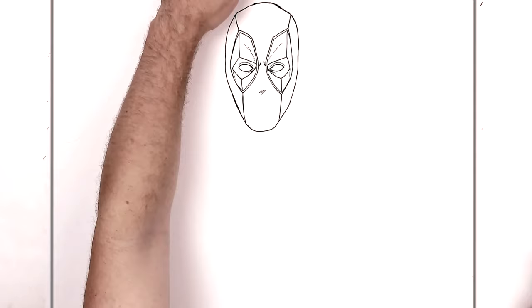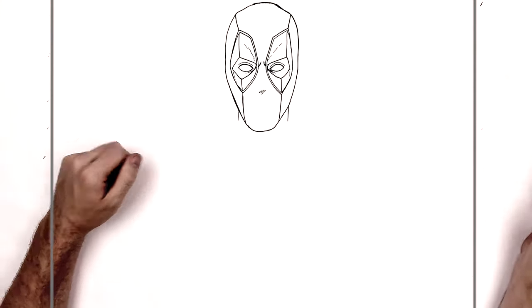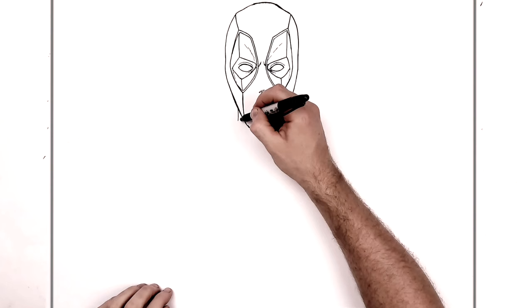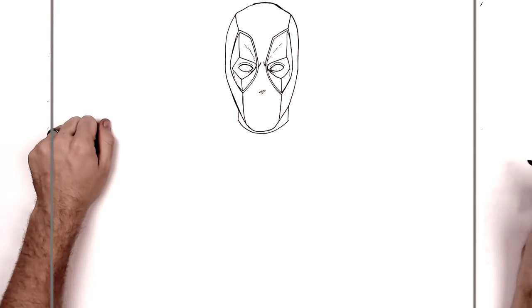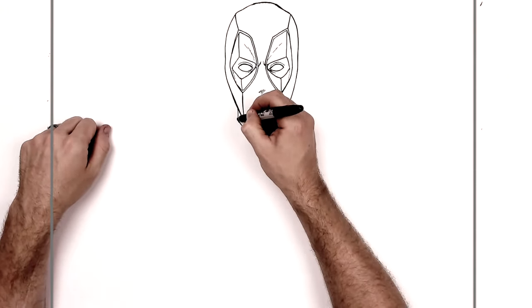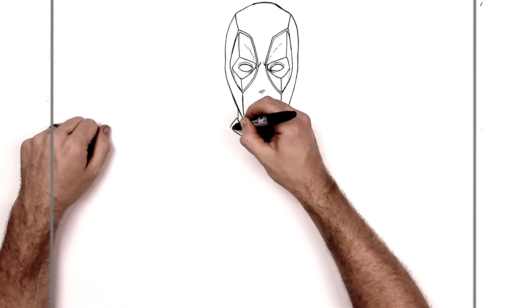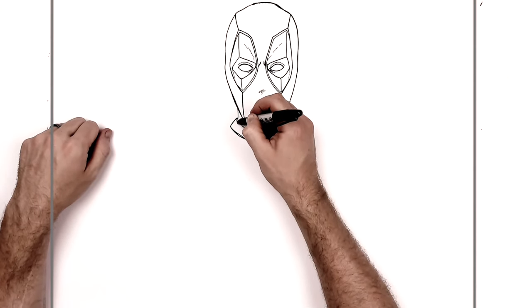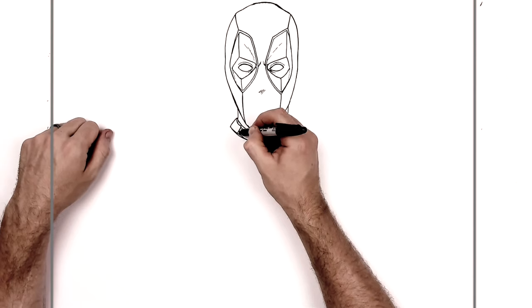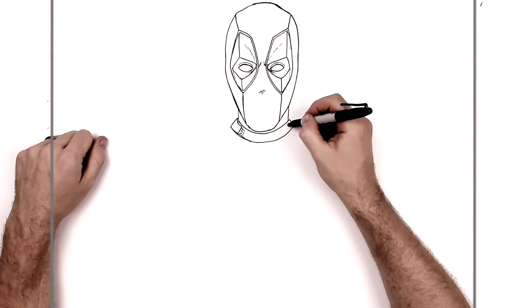Now we'll go down and start doing his costume below. We can see iron for his neck here, here, and here, and then his collar comes around underneath his chin just there. He has like two layers to his collar — a black layer comes around there, and this has some buckles and lines and things on them. Lots of details like this, optional, and something else on this side as well.